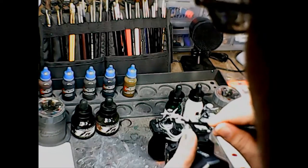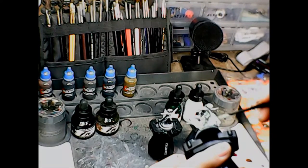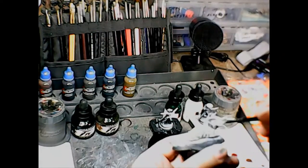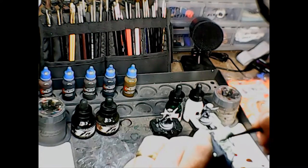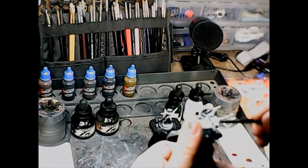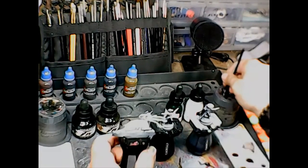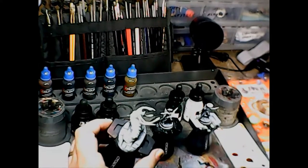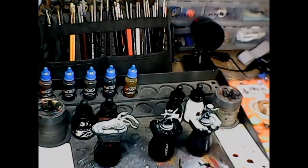Apparently in the new Monster Manual — and I only know this because I saw somebody had posted a picture of a painted miniature — the carrion crawler is now kind of a beige, light brown kind of thing. That's okay, I guess, but personally I prefer the pale green because it gives a little more character, something a little more different. So there's the pale green on that guy.